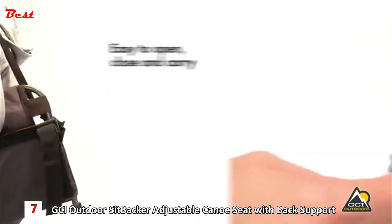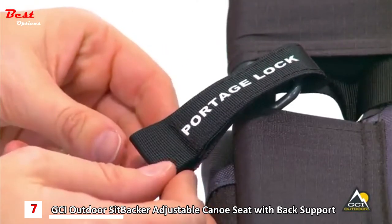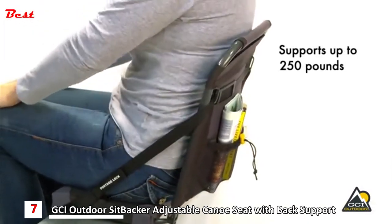it's a cinch to open, close, and carry. While still attached to the canoe bench, the convenient portage lock keeps the seat closed during transport and the sturdy steel frame supports up to 250 pounds.